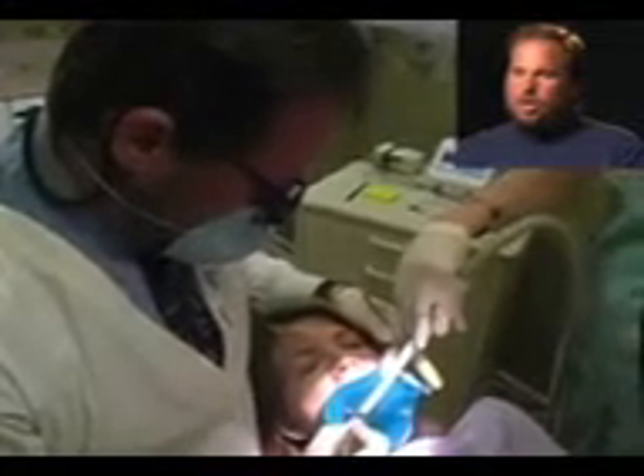When we do a root canal, we're basically removing the nerves and blood vessels inside the tooth. The first part is very much like a routine filling, which is what we're doing here — opening the tooth. Technically this is called an access.